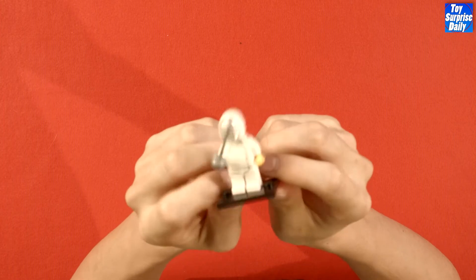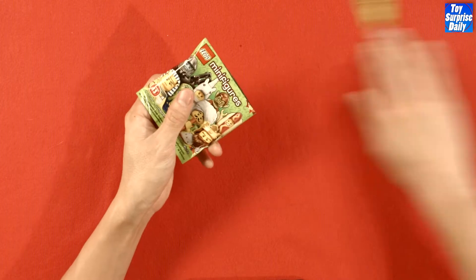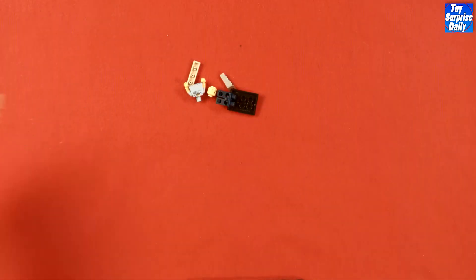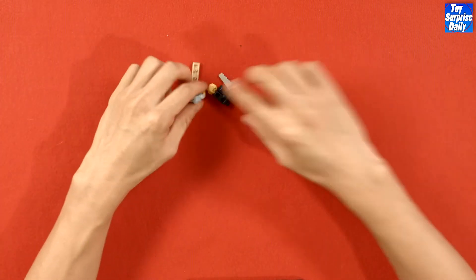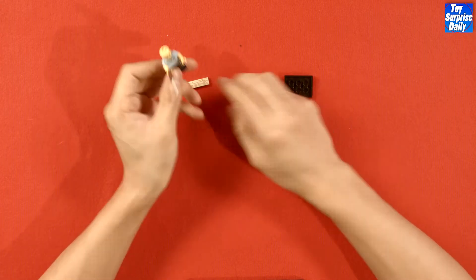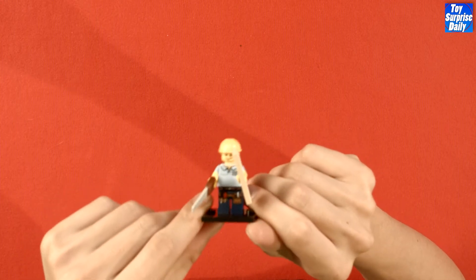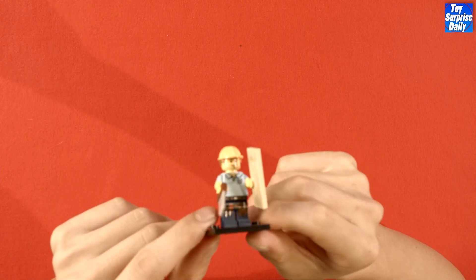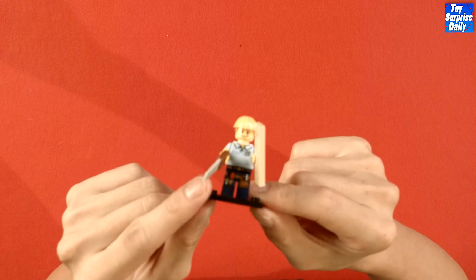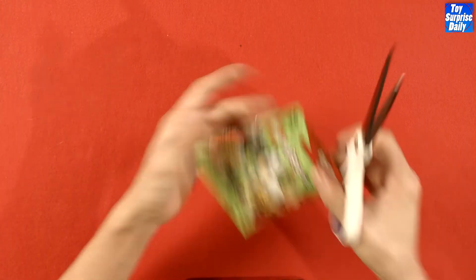Let's check out another Series 13 — no repeats. And just as I say that, we get the carpenter, which we already have one of, but it's still a really cool minifig. Hey, check it out, it's me the carpenter! I got my saw, I got this log, and I'm gonna make things with both of them. Okay, back to work — lunch break's over, boys.